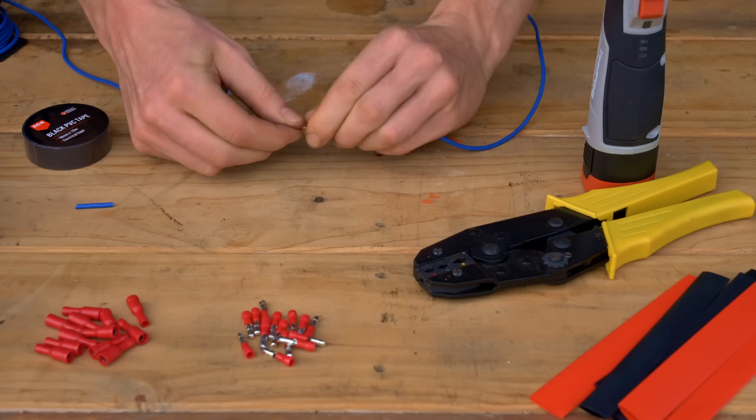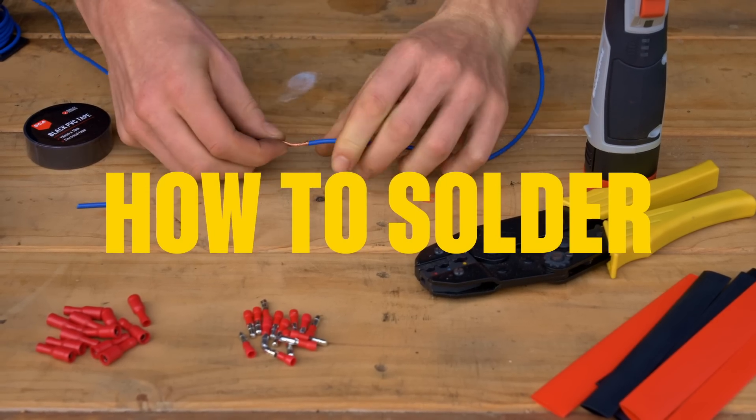Done! That was super easy. Now for joining and splicing wires, let's talk about soldering.